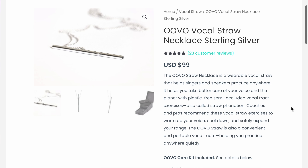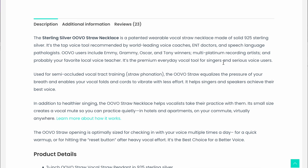It says it's a wearable vocal straw that helps singers and speakers practice anywhere — plastic free, helps you warm up, cool down, expand your range, and act as a convenient portable vocal mute. They're marketing this as the premium, pro option. It's kind of like the Singing Straw Pro, where it's a smaller diameter — though I'm not sure more resistance always means better.